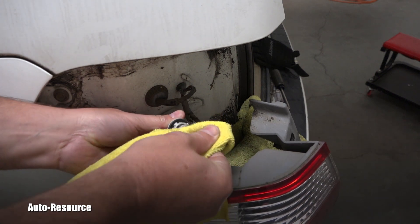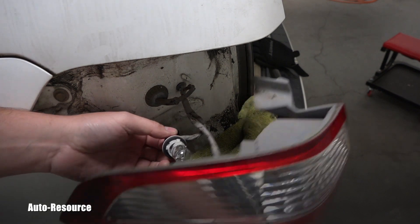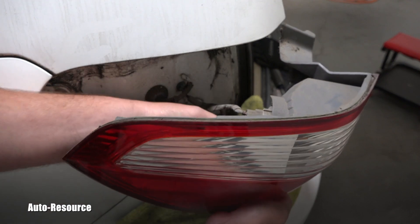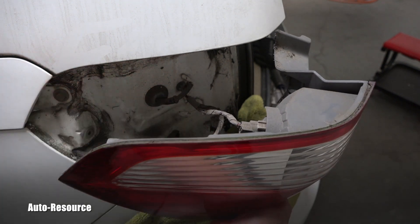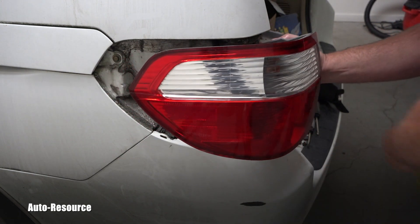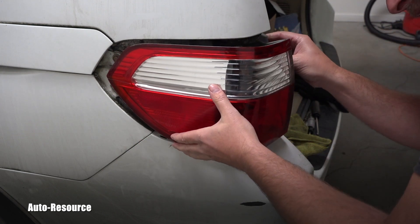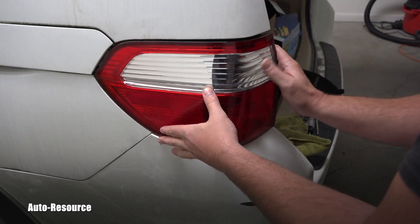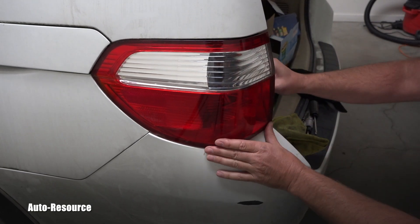Before I put it back, I'll clean the surface — I don't want my fingerprints or oils on it. Now clockwise — it was counter-clockwise to remove, now it's clockwise to install. I'll turn it — you heard a click — and it's ready to be installed. I can remove the rag and insert the light assembly back into its spot. Push it this way — you heard it click.